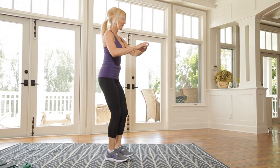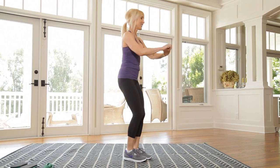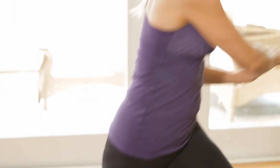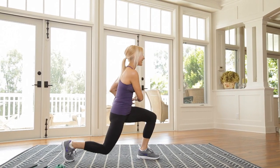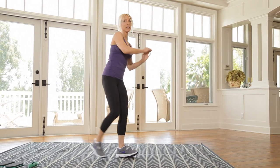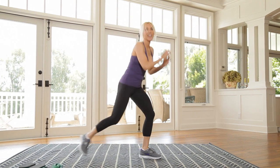Good — and twist. Keep going. Almost there. That should be nine — one more each side, ten. And ten. That was so good.